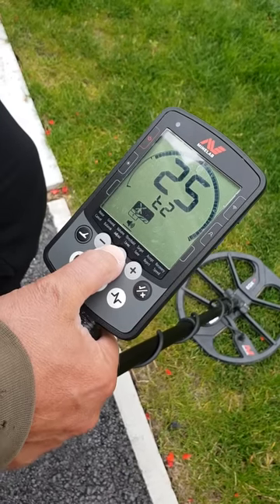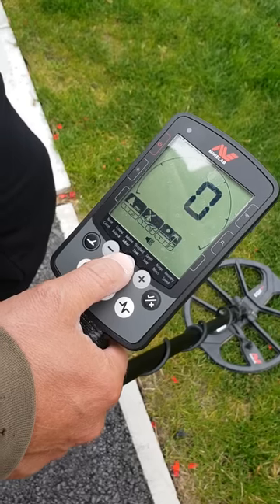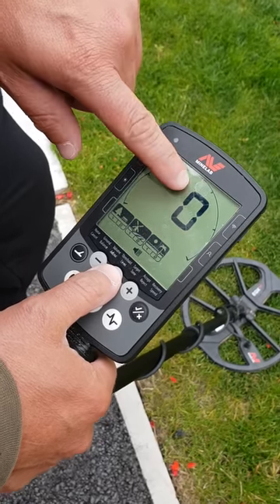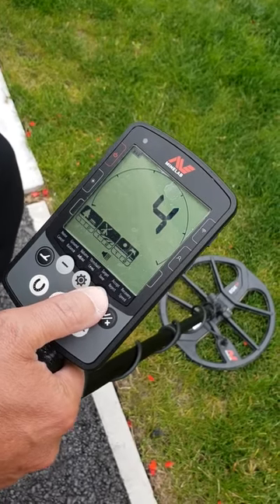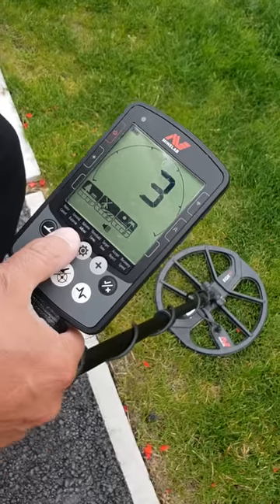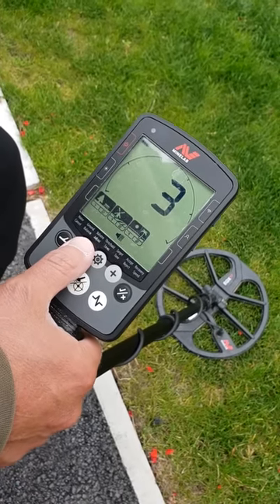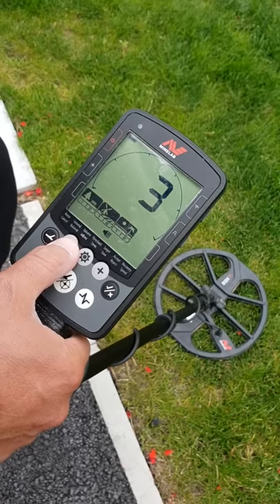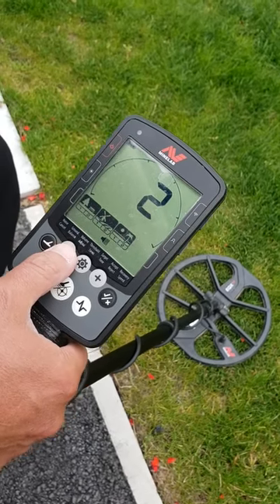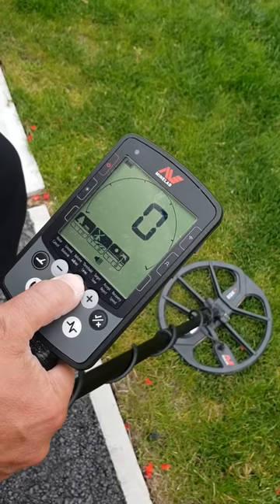Keep your finger on again and it puts you back to the normal settings. The next one is your threshold volume, which is standard set at zero. You can turn it up to whatever you want — it gives you a background hum. If that hum changes tone or gives a blip, you'll know there's something under the ground. It's very sensitive and really for advanced users.